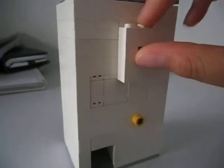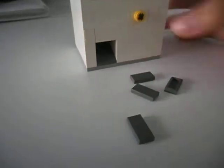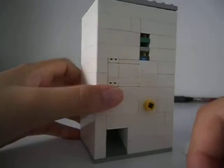Hey guys, this is my LEGO soda machine — it's my first one. It takes LEGO money, but I don't have the LEGO hundred dollar bill, so I use this one. Here's the button — you push it, the money goes in, and soda comes out.